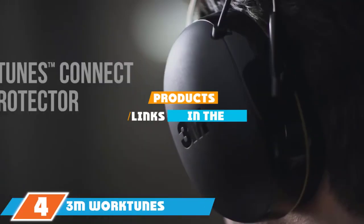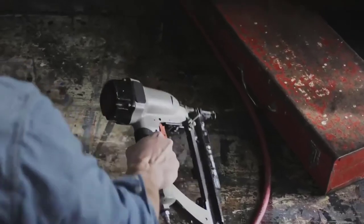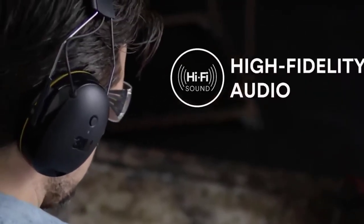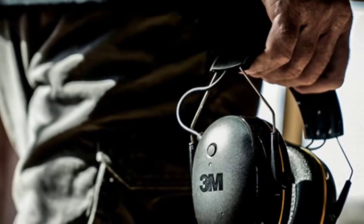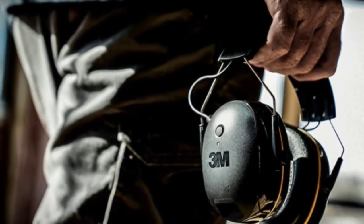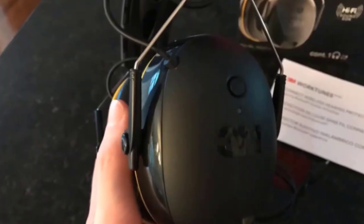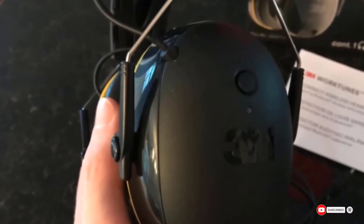Next at number 4, we have the 3M WorkTunes Connect Hearing Protector with Bluetooth. If you're in the market for wireless Bluetooth headphones that let good times roll without letting harmful noises reach your eardrums, check out the 3M WorkTunes Connect Earmuffs. These muffs provide an NRR of 24dB, perfect for most workshop activities, and allow you to stream media through your Bluetooth-enabled phone, tablet, or other devices. They also have a built-in microphone to enable phone calls without removing your hearing protection, and high-fidelity speakers produce high-quality audio for enjoying your favorite album while you work.